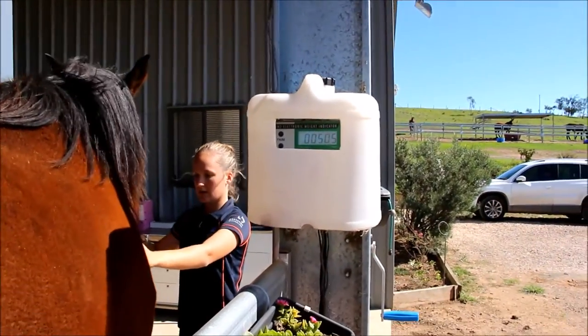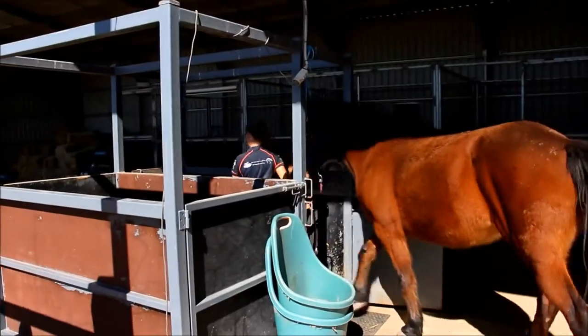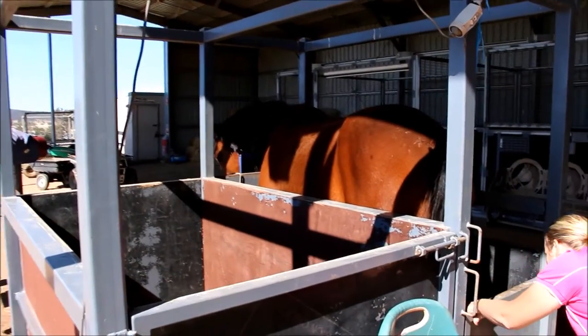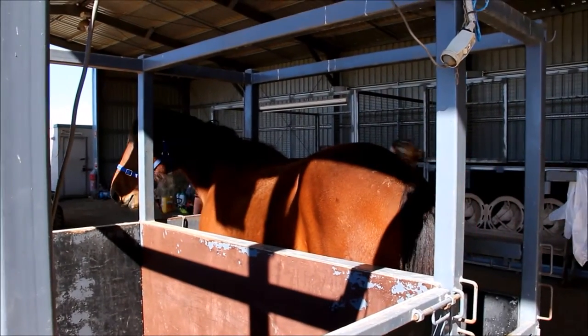After they're weighed, we then pop them into the crush and ultrasound rectally to determine where they are in their cycle. A lot of people arrive with their mares already in season, which is great, but if not we still ultrasound them to see where they are in their cycle.